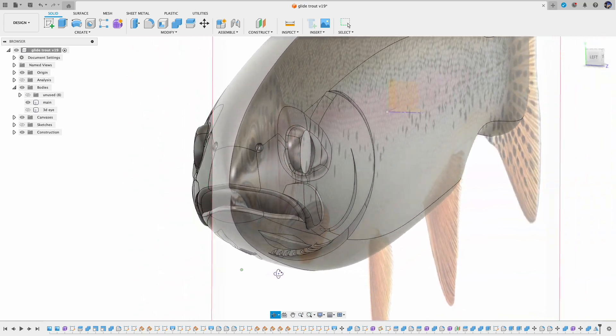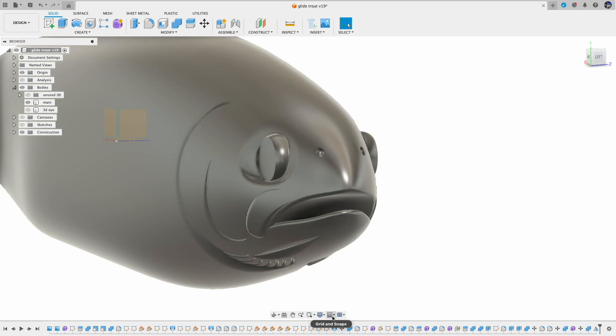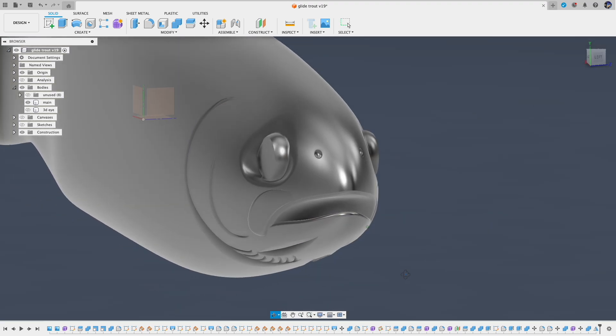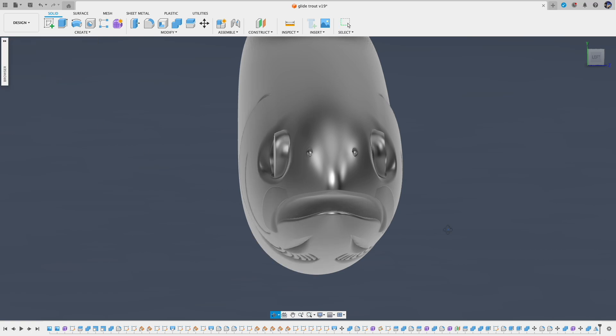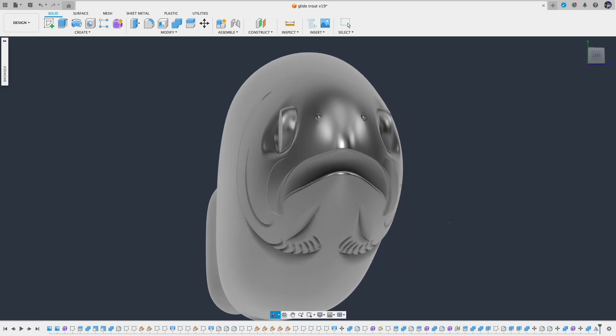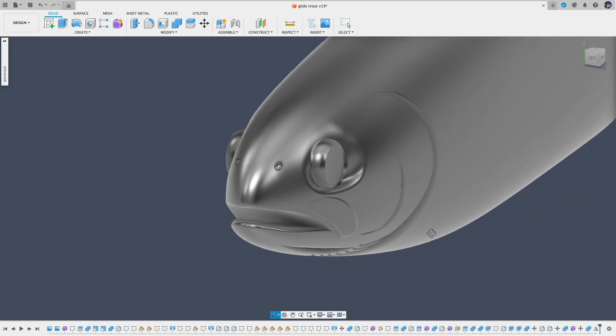So in this chapter, I didn't introduce fancy techniques — just some hard work of sculpting, adjusting, and setting the right radius for the fillet. Hope this series has been helpful for your lure design or just 3D modeling in general. I think this Glide Bait is starting to take shape. In the next chapter, we will work on the fins.